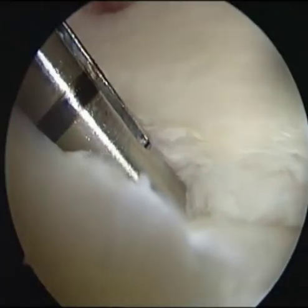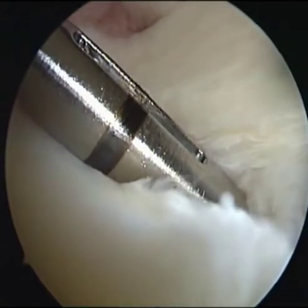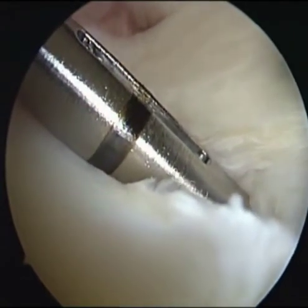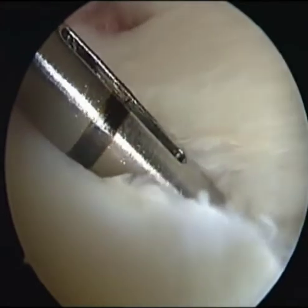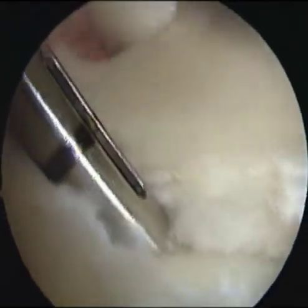A Juggernaut soft anchor loaded with MaxBraid was inserted on the lateral edge of the lateral tibial plateau, just anterior to the popliteal hiatus. The lateral meniscus was easily moved away and protected using a cannula for the anchor.